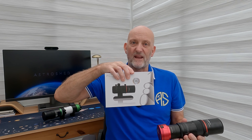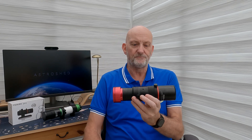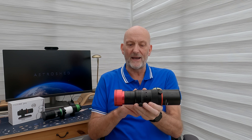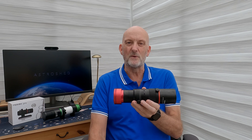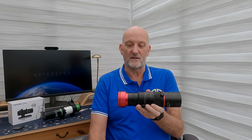I bought this second hand on eBay, but the guy hadn't used it — it was still in the box — so I got it for a good price. This is a 180mm focal length scope, f/4.5, and it has a flattener built into the back. It's only 40mm aperture, which isn't really a problem because I use a guide scope with quite small pixels anyway — 2.4 micron pixels — so it wasn't going to alter my imaging scale too much. With this I'll have an imaging scale of around 2.8 arc seconds per pixel, which is exactly twice my main scope at 1.4 arc seconds per pixel.